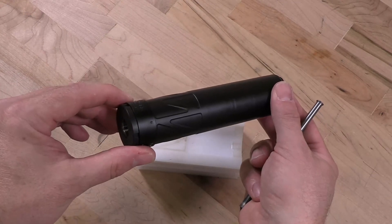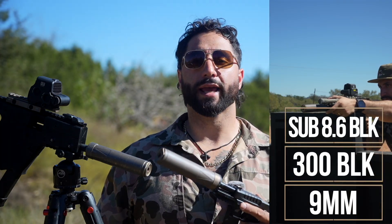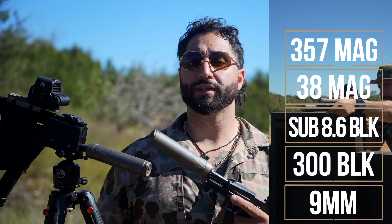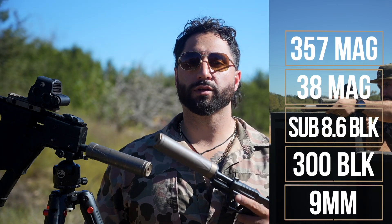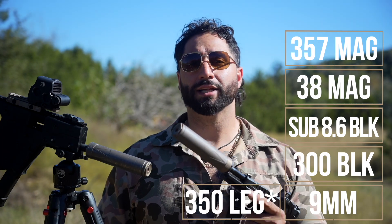The Sonus 9 is rated for a wide variety of calibers, including but not limited to 9mm, .300 Blackout with subsonic and supersonic ammo, subsonic 8.6 Blackout, .38 or .357 Magnum — all with no barrel length restrictions under 1,000 degrees Fahrenheit. It is also rated for .350 Legend with a 10-inch minimum barrel length.